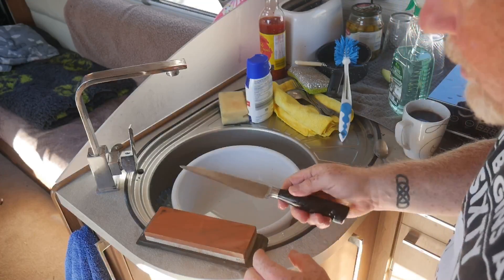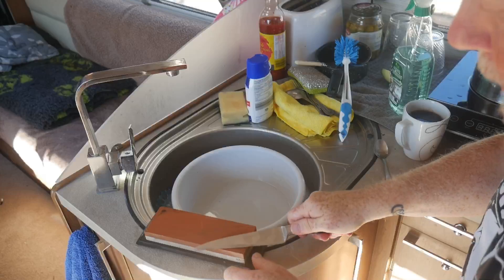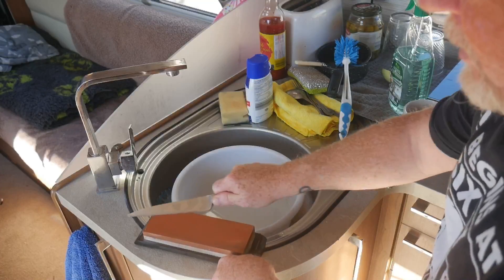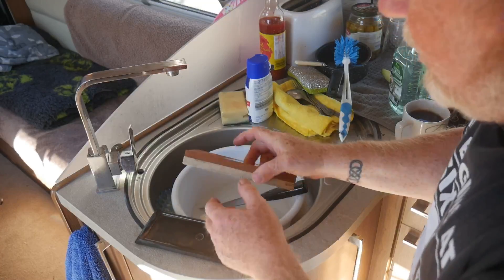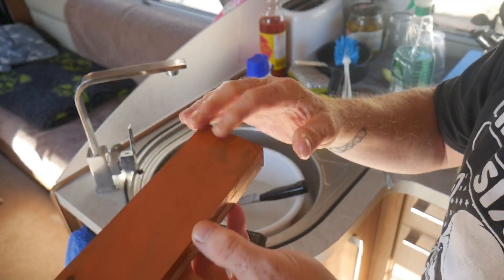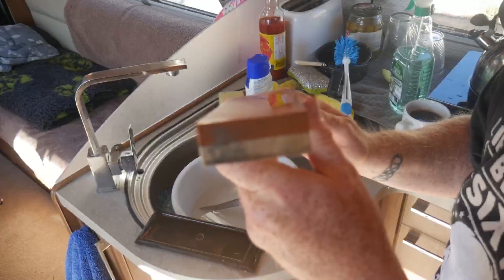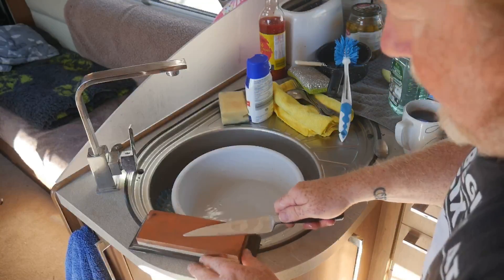You'll see the color of the stone coming off, and that's when you know it's really working. I've had this stone for maybe about five years and it's worked really well. You'll see some of the edges are worn off where I've sharpened other, more substantial things — you can notice the wearing down in the center.